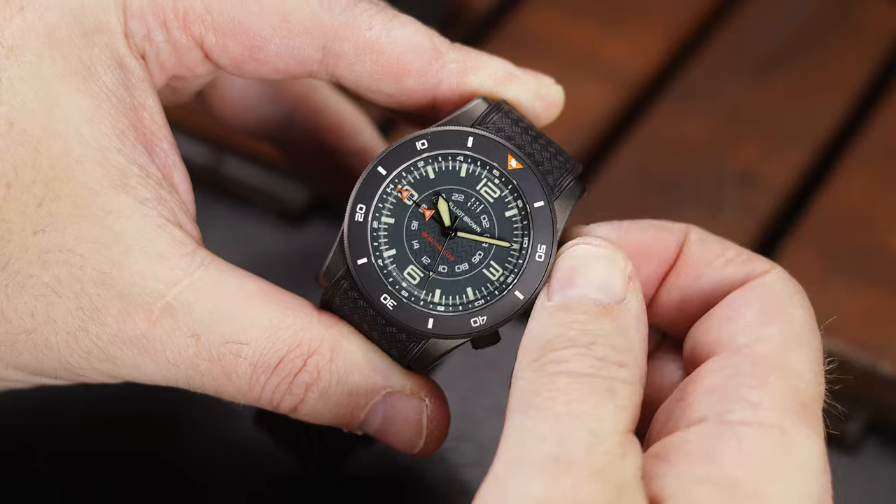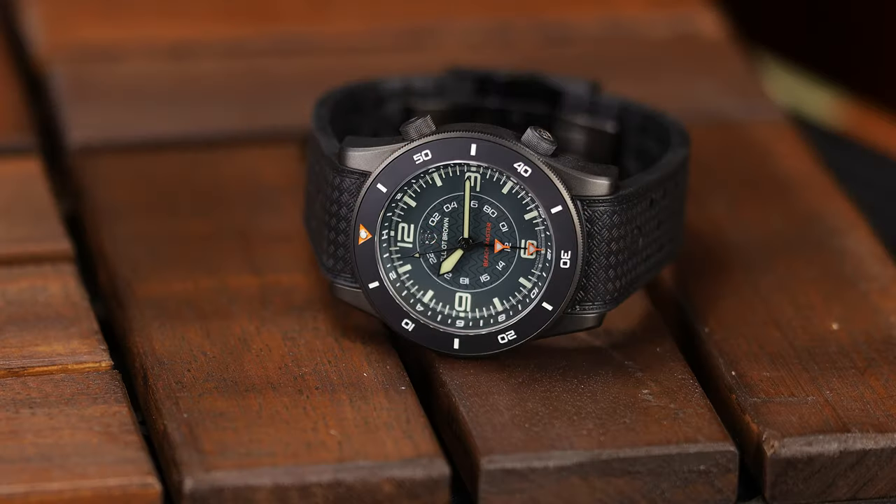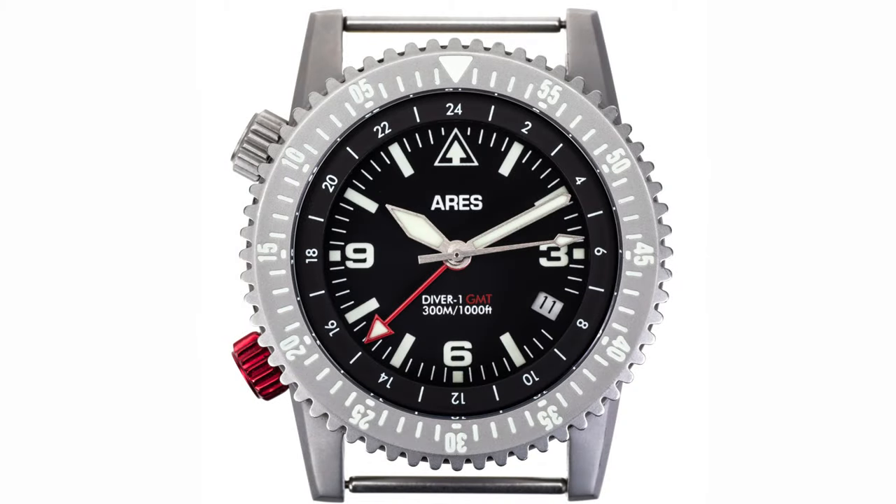and this is nothing new for the British-based brand. Of course, anyone can purchase these, and whether you time critical missions or you use it to time those burgers on the grill, it's a pretty cool piece. Ares Watches has a similar watch, a global mission timer, though it does lack the inner bezel.